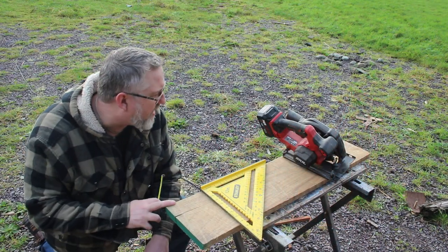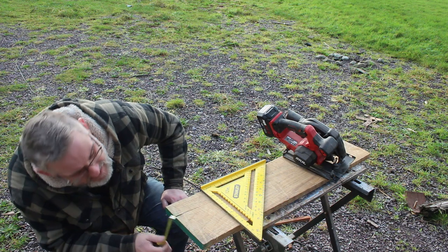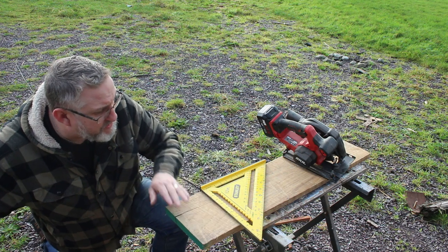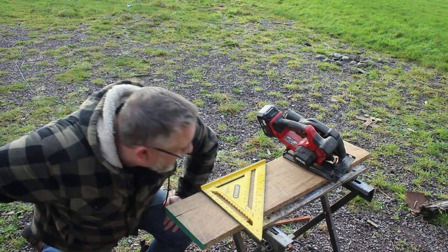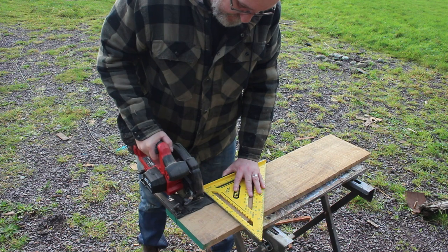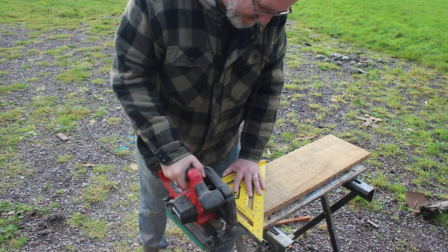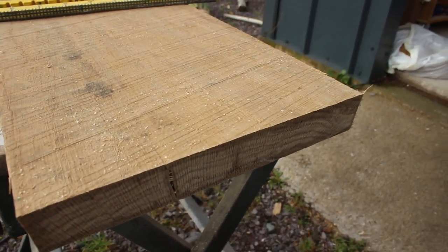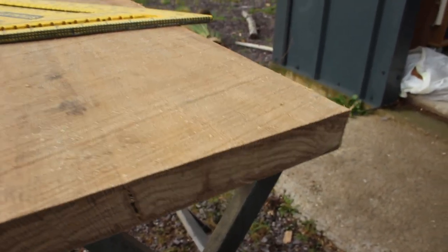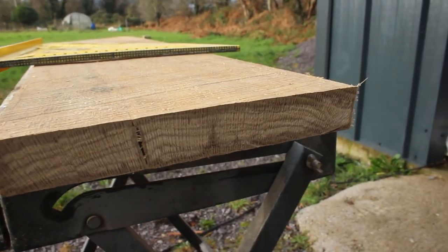So for a cut test I've got this piece of solid oak — she's rough sawed, she is an inch and two-eighths thick and there's a crack at this end, so we're just going to run it through and cut this piece off to see how she cuts. She's cut through that absolutely no problem — the saw didn't stall, there were no issues, cut through it like it was butter. You can see for yourself how thick that board is. Delighted.